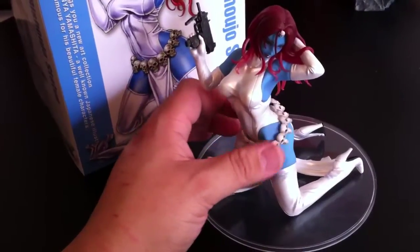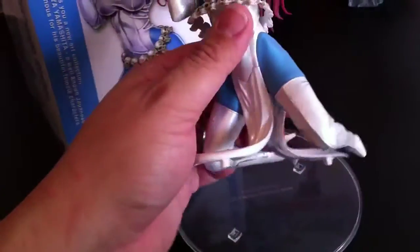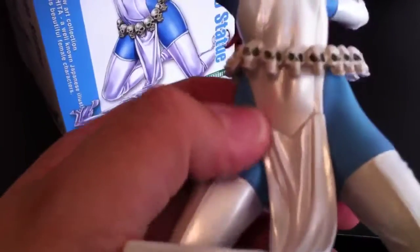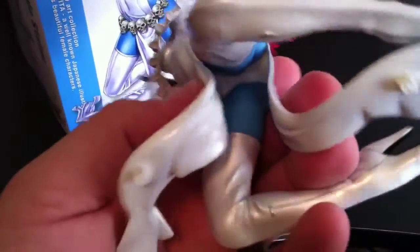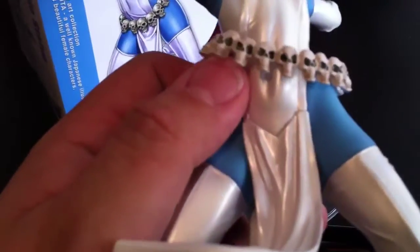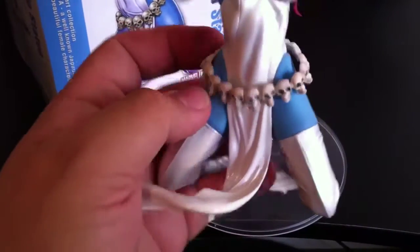Her belt is loose, it kind of just lays on her. Underneath the belt she comes off — she doesn't peg into the base very well, I'll get into that in a second. But there's a little seam right here where these little flowing parts of her dress attach to the actual mold. It's not all one mold, of course, so they have to attach it somehow. They kind of worked it in to look like a design-y seam that would be on the dress anyway, which is cool, and the belt covers up most of it anyway.